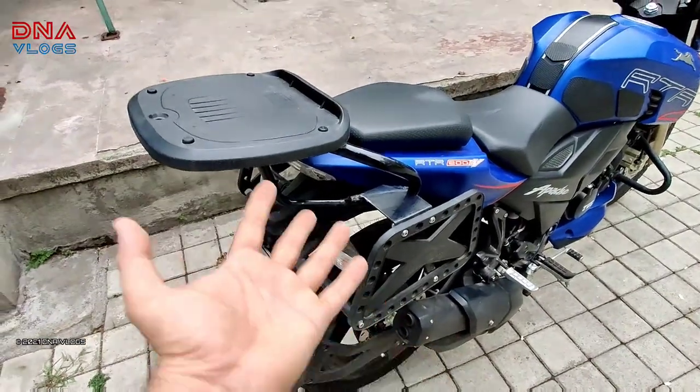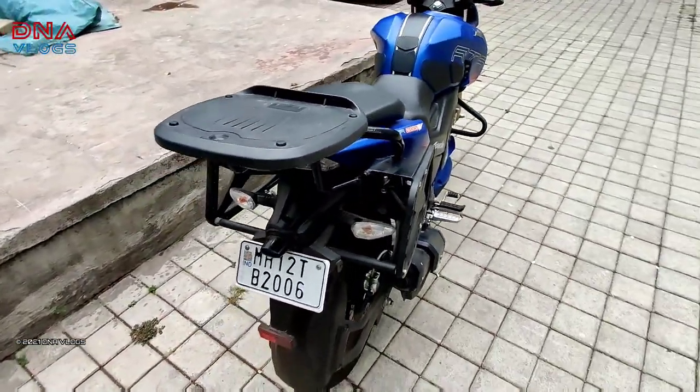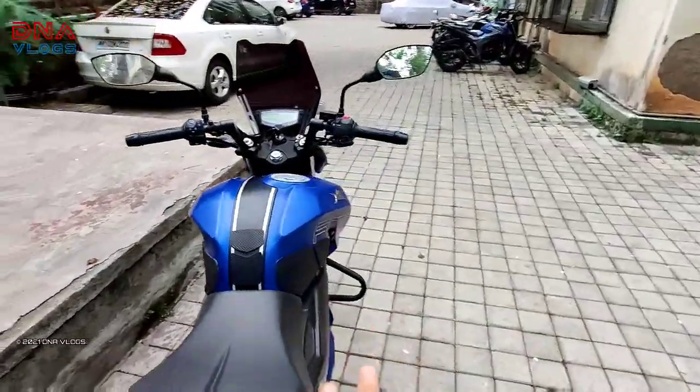Maybe while on a ride I will show you how I've managed the saddle stays. Otherwise overall the rest of the bike is stock, and there's a lot of pending work to be done.